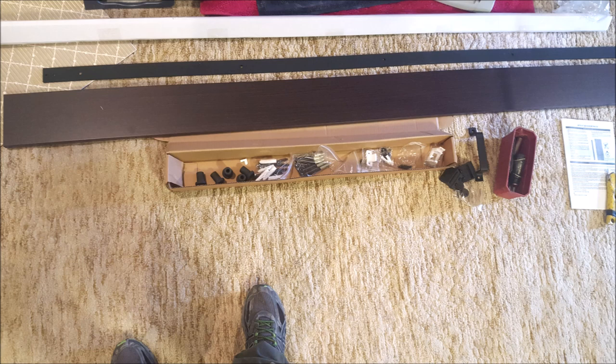Most of the materials you're going to need are going to come supplied with the door, but there might be a few extra things you have to grab, like some wood screws or possibly a header board where the track's going to mount for the barn door. With this particular door, the only thing I had to get extra was just a couple of wood screws.